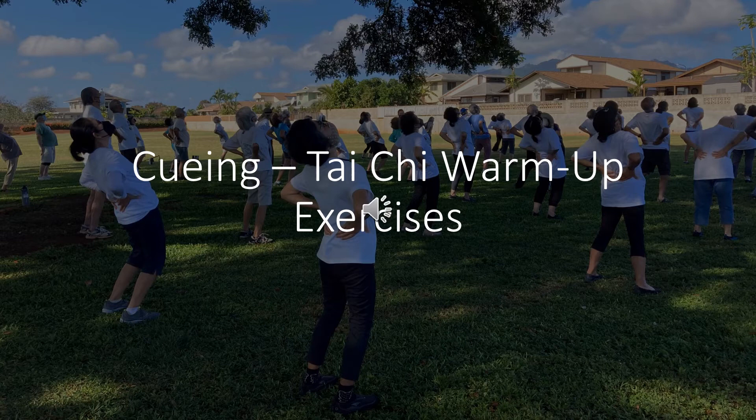Shift weight to left foot: inhale, exhale. Shift weight to right foot: inhale, exhale, exhale. Shift weight to left foot: inhale, exhale. Switch. Shift weight to right foot: inhale, exhale.